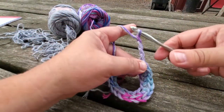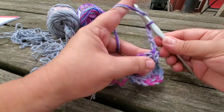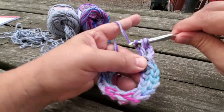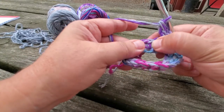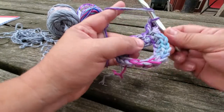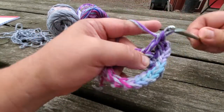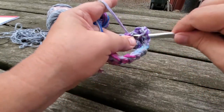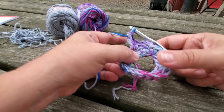This chain four is going to count as a double crochet plus chain one. Now we're going to double crochet back into that same stitch. Now we're going to skip the next stitch and do a v-stitch into the second stitch. A v-stitch is a double crochet, chain one, and another double crochet right back into that same stitch. This is what it's looking like so far.